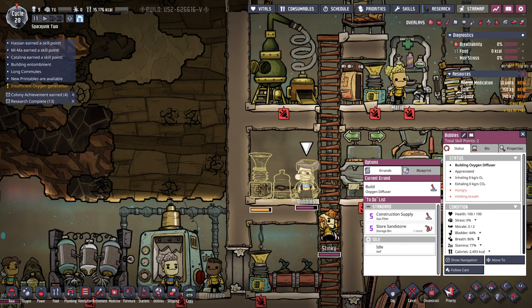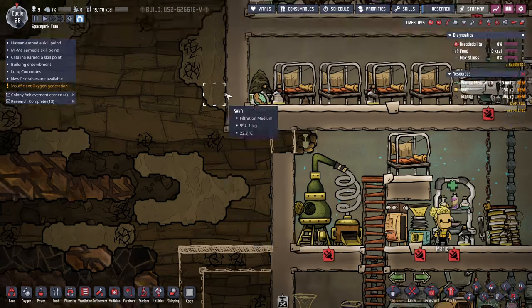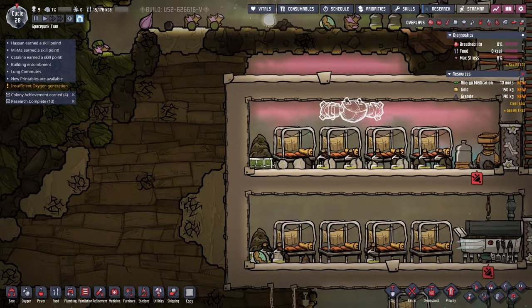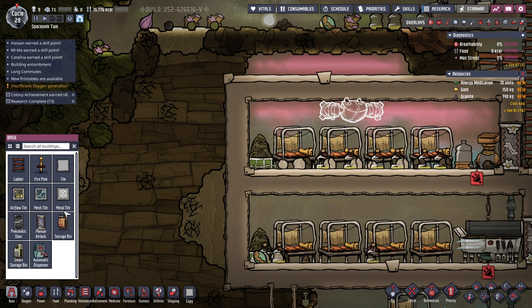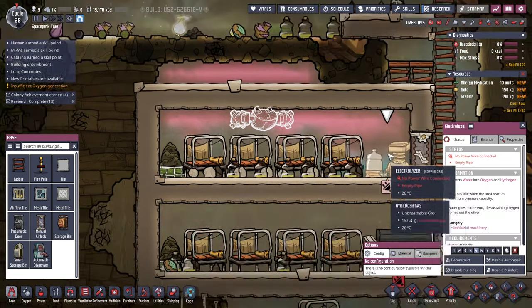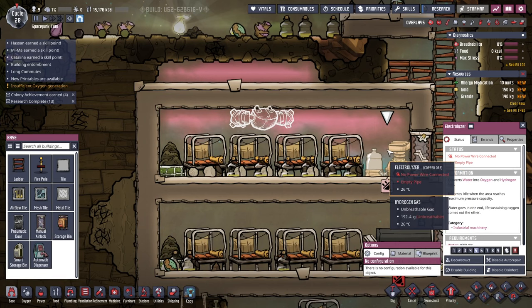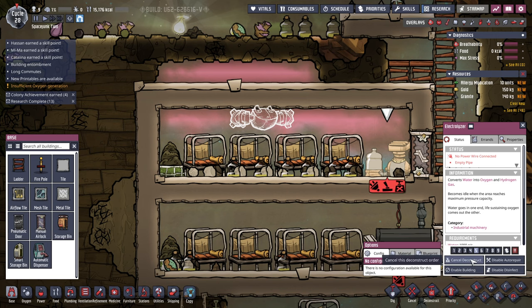Maybe we should extend this and then pipe it up and have an output here for now. Maybe the hydrogen gas will dissipate, but I think we need to clean it up. The first thing is, since this electrolyzer is sort of in the way of us actually having this be a room, let me just deconstruct that.